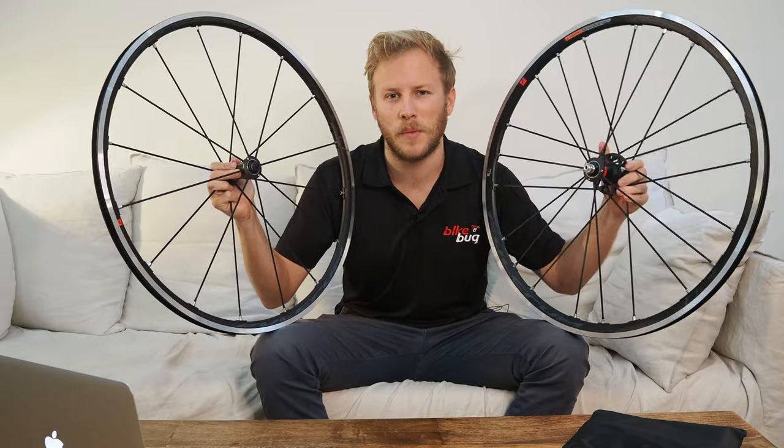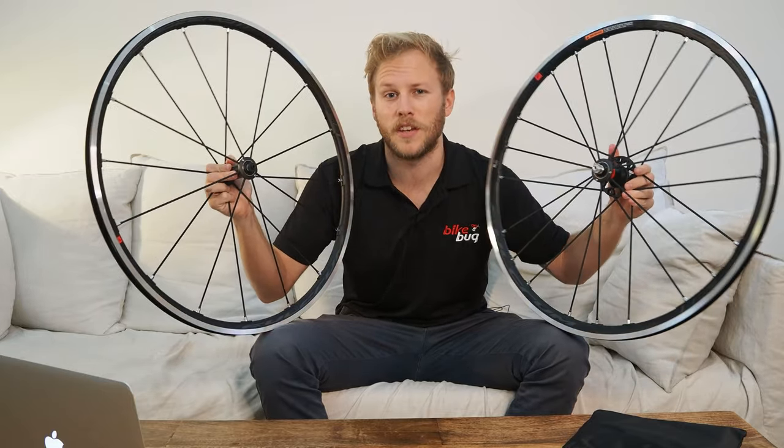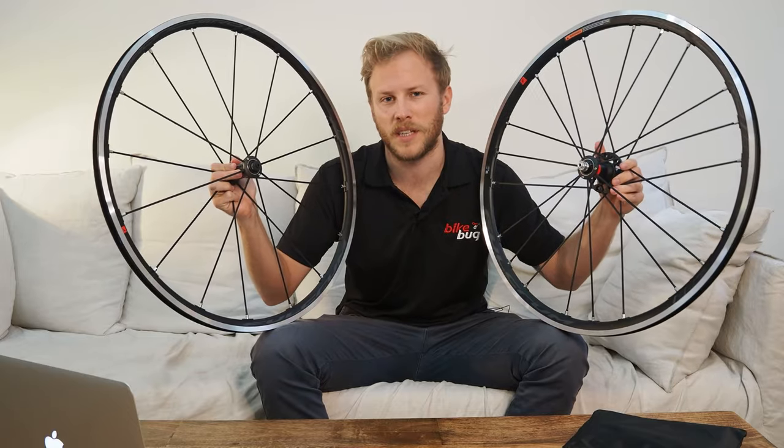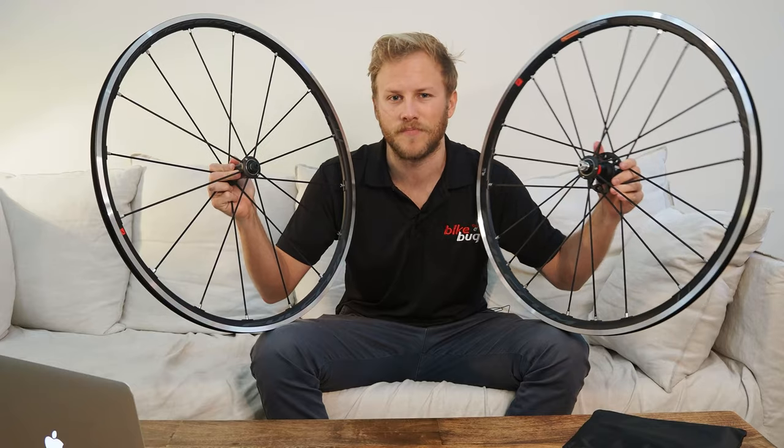Hey everyone, Tam from BikeBug here. Today's video, we're going to be saying hello to the newest member of the Fulcrum family, the Fulcrum Racing Zero two-way fit clincher wheelset. Let's have a look.